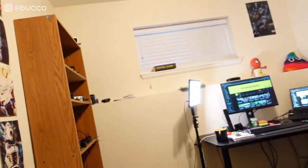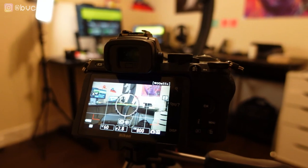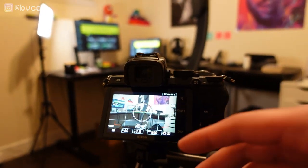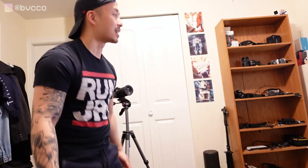Now that you have your camera mounted, you want to get your framing. Raise the tripod and make sure you are in the center frame. That's what I'm aiming for. Once the camera is positioned approximately where I want to be in the center, I'm going to move on to lighting.